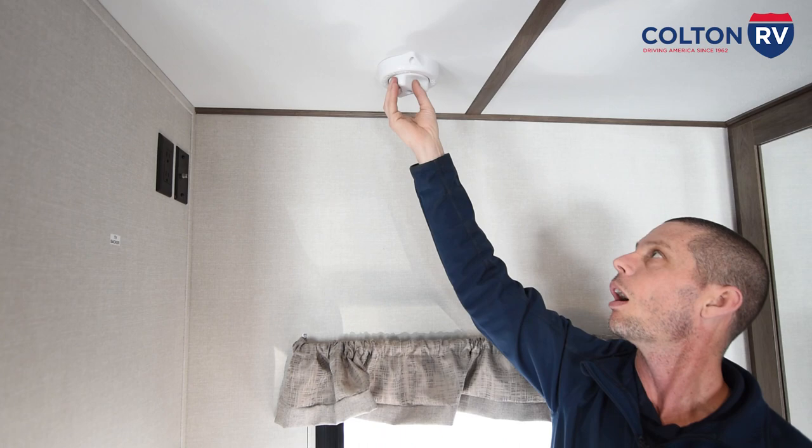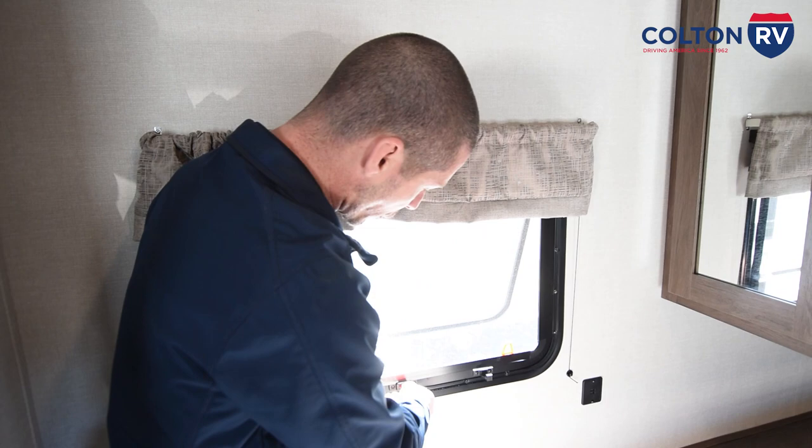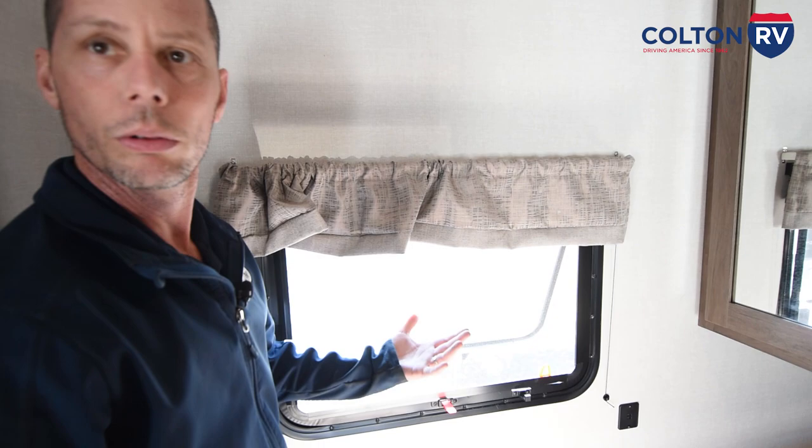Now this is your TV antenna on your roof — you don't have to crank it up and down. All you're going to do is spin it to get better reception. That's all you have to do. Fire exit window here — all you're going to do is release this lever, push the window out, and pop the screen. Otherwise, you can leave it like that just for airflow.